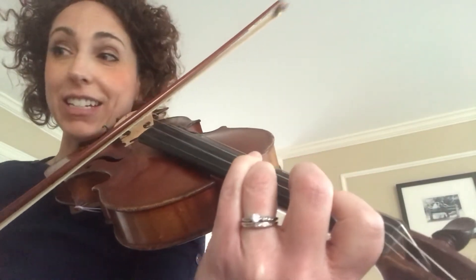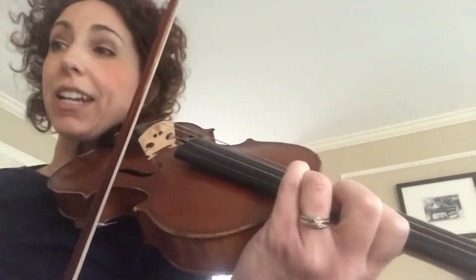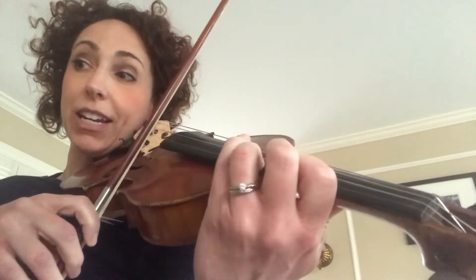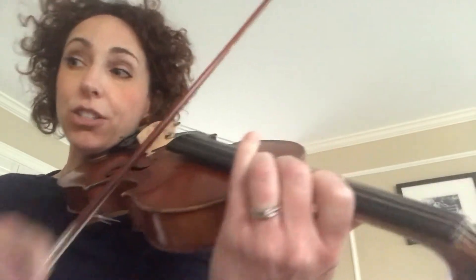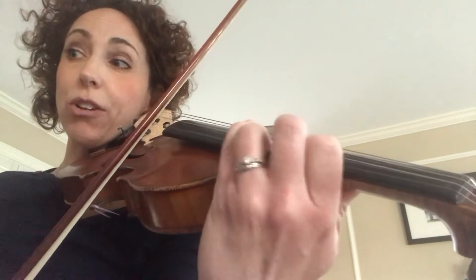Shift back for D, C. Or you could play all of measure 86 in first position, which is fine. Now I'm in measure 87. Again, set it up for 3 for C. B is 2, A is 1, C is 3.